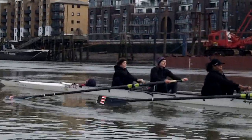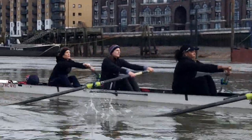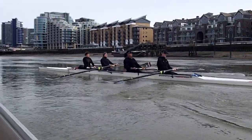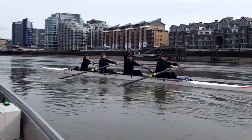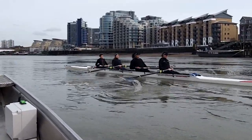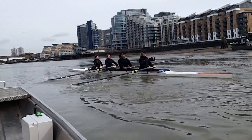Okay, everybody's swinging together — swinging out of the bow together. Get the rhythm, I want you to feel the boat gliding between strokes. Glide between strokes. Okay, straighten your course out — need to be on the right side.